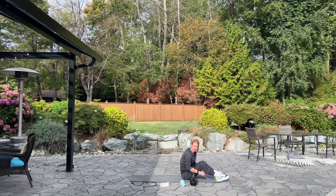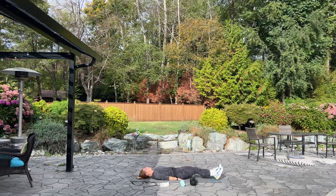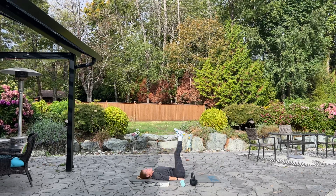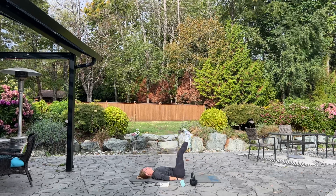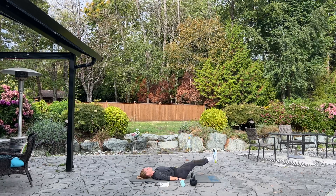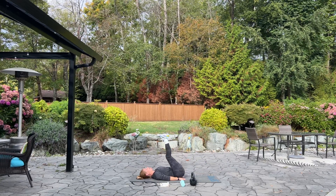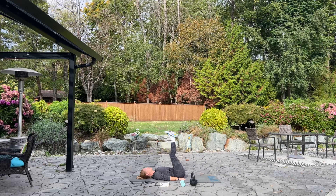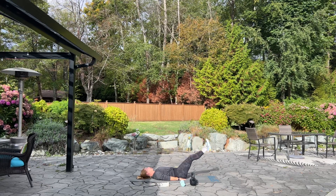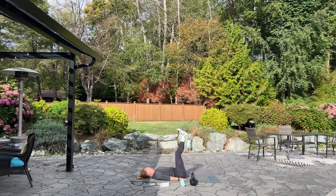We're going to go into leg raise next. We have 20 leg raises. Again, hands underneath your lower back. We're going to lift up and then lower — lift up, and lower. Up and down. Good. Press your back into the mat. Breathe. One more, and good.